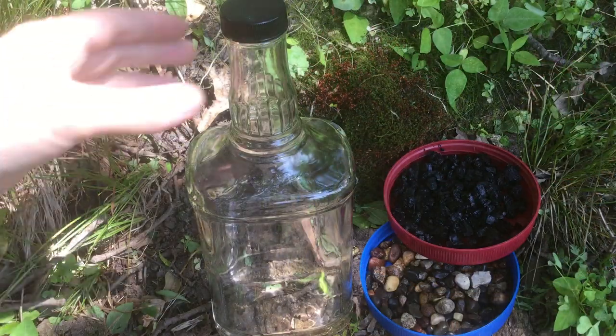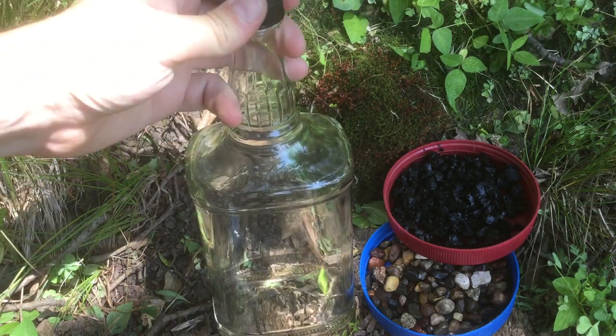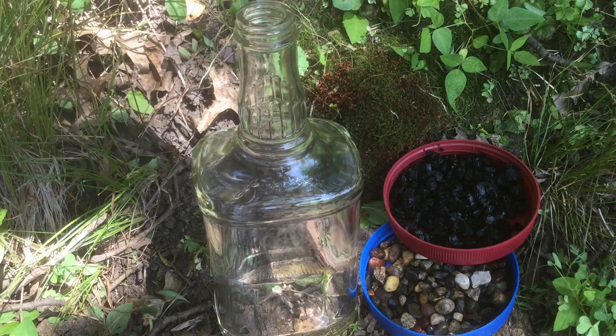We're going to be starting a brand new terrarium just for this moss experiment. This was an old whiskey bottle — it had some really tasty Jim Beam.